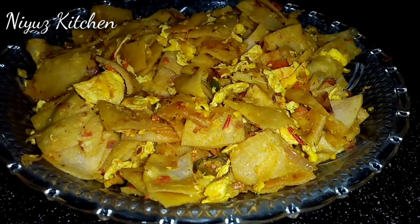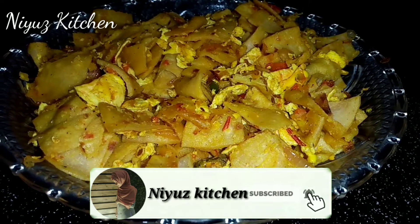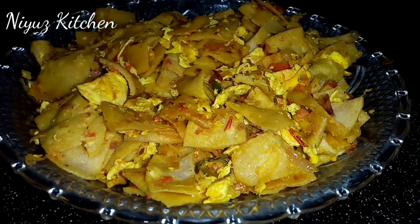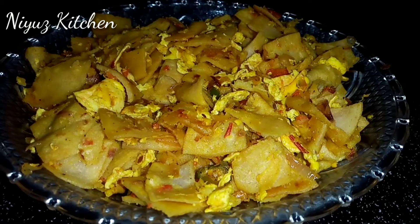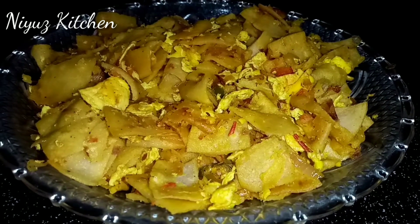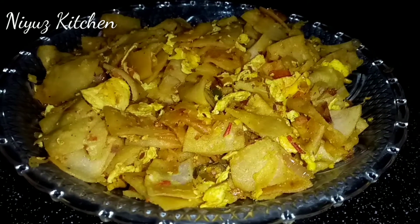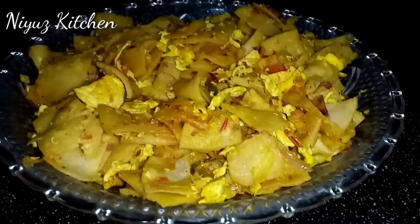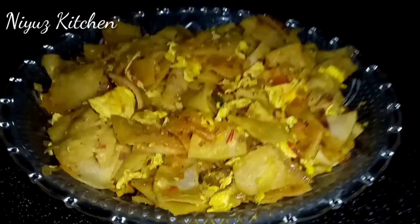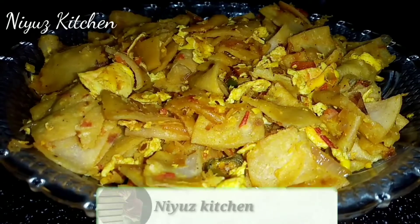Hello friends, Assalamualaikum. Welcome back to New's Kitchen. Today we have prepared our dinner and breakfast recipe. We have prepared a second recipe for food. We will try to eat some dishes at night. Subscribe to the channel.